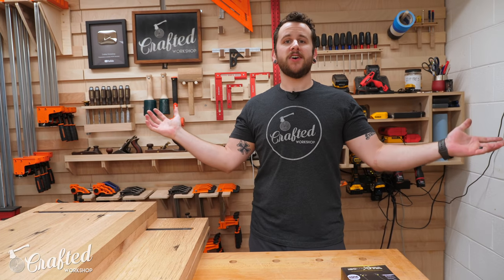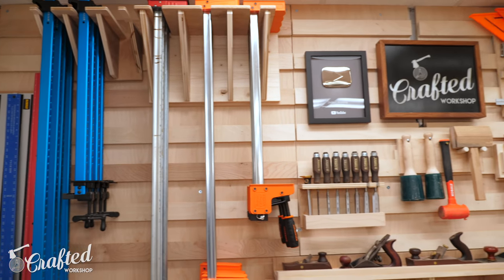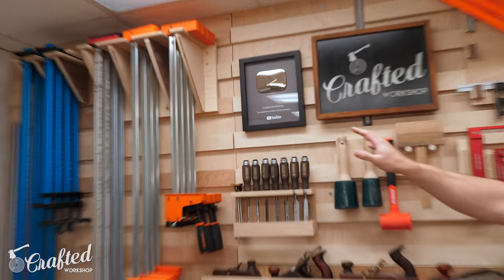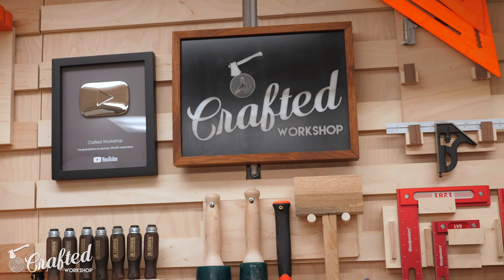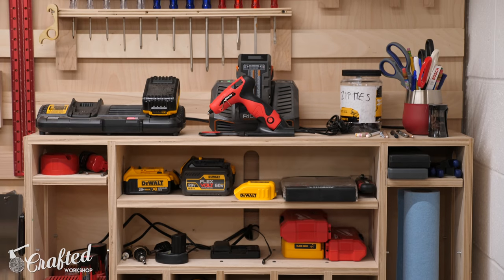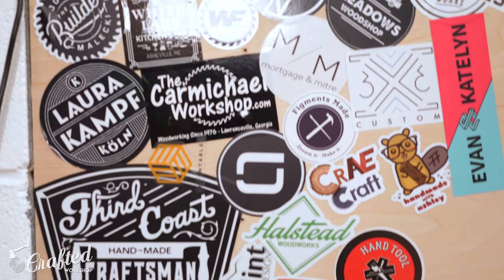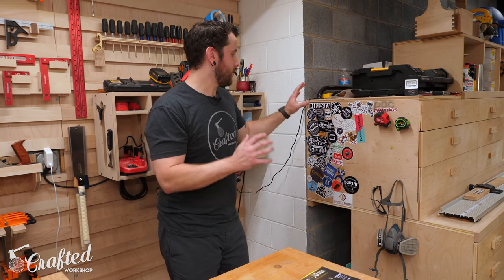Behind me I've got the awesome French cleat wall, which has been one of the better additions to my shop in the past year — it allows me to have a ton of organization with all my clamps, hand tools, drills, and stuff all readily accessible. I've got my 100K YouTube silver play button up here, my glass sign that I made with Brad from Fix This Build That, and a drill charging station from my buddy Andy Glass. It goes together in about 15 minutes and holds a ton of stuff — chargers, drill bits, drills.